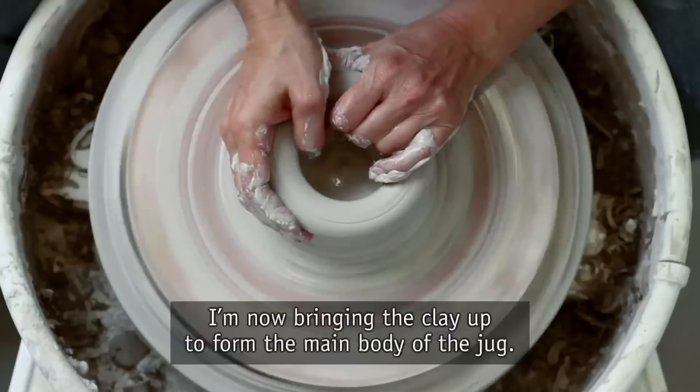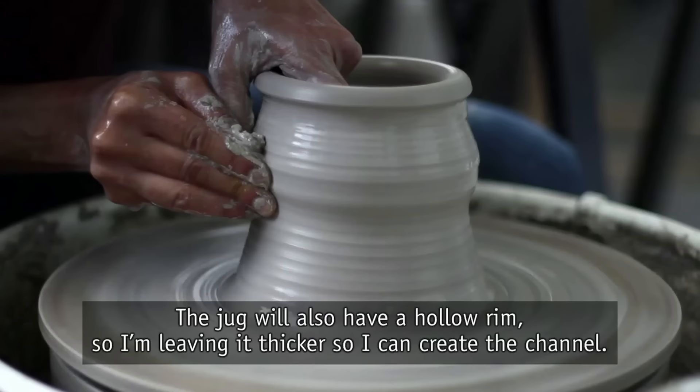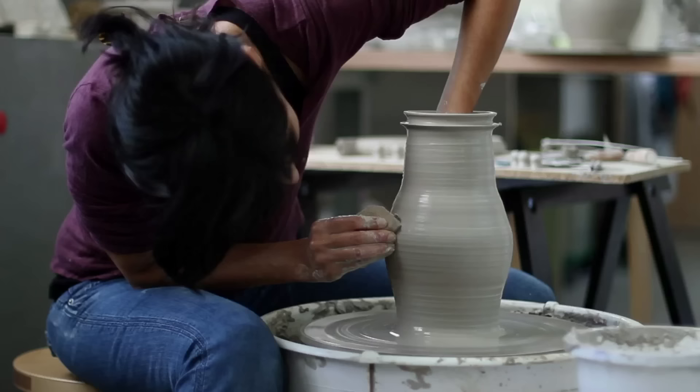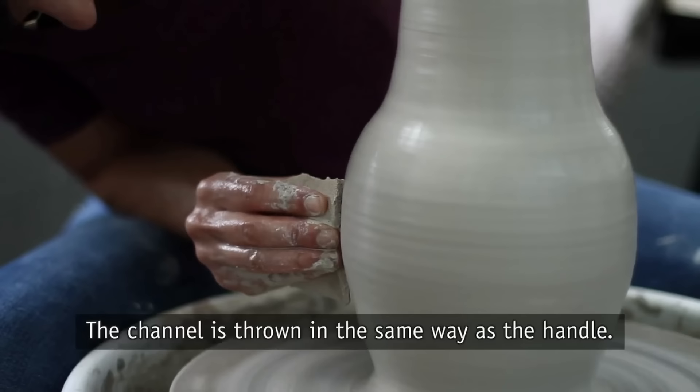I'm now bringing the clay up to form the main body of the jug. The jug will also have a hollow rim, so I'm leaving it thicker to create the channel. The channel is thrown in the same way as the handle.